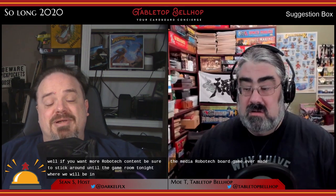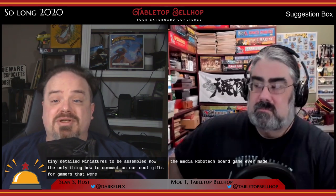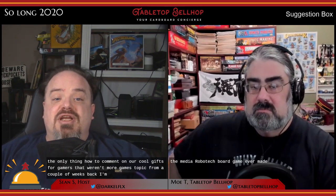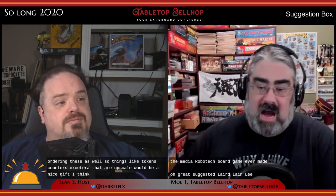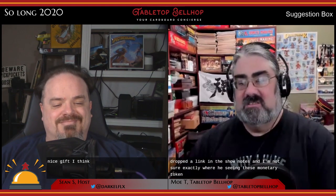If you want more Robotech content, be sure to stick around until the game room tonight where we'll get the Bellhop's opinion on two newer Robotech games — ones without super tiny detailed miniatures to assemble. Dianli Zhang had a comment on our cool gifts for gamers topic: he's on a cool tokens kick, ordering about 50 monetary tokens plus multicolored tiny glass ingots for use in games. Component upgrades are a great gift, especially if bought for a specific game that person loves, though I wish he'd included a link to the shop.